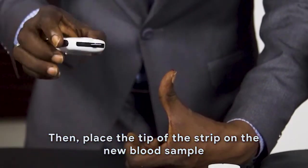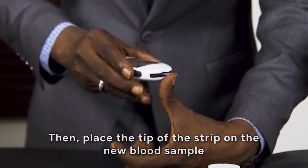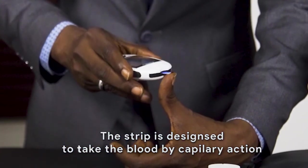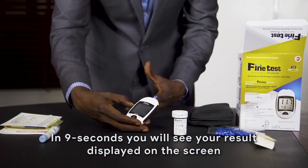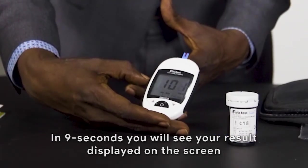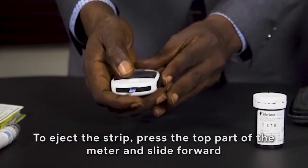Place the tip of the strip on the fresh blood sample. To eject the strip, press forward the top part of the meter.